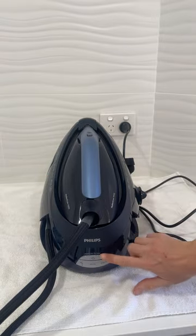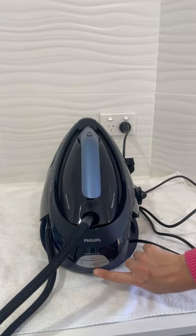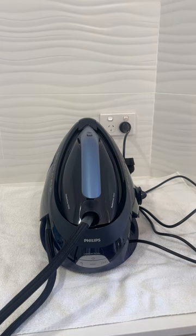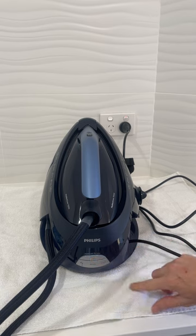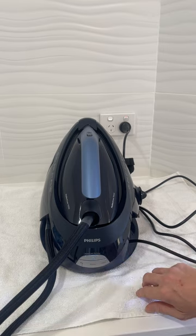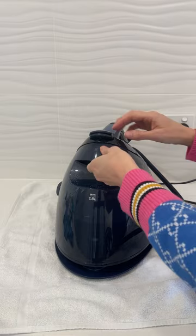Turning it around, that's the power button. When you press it on, the power light will flash. Now it's flashing, and there's a light on top of the iron itself that will flash as well. When it stops flashing, it means it's reached the required temperature and you can start ironing.